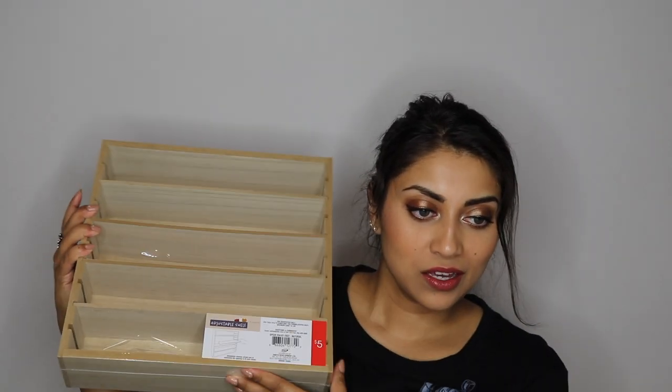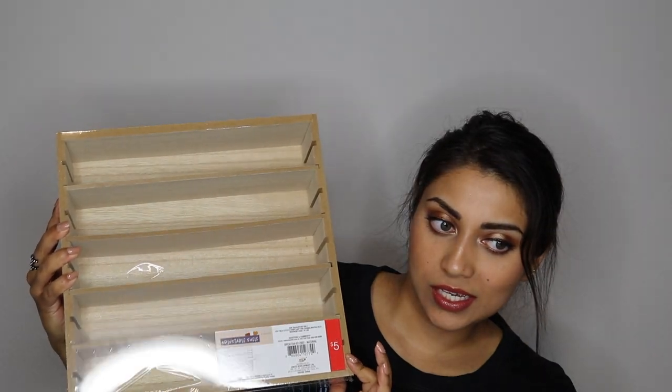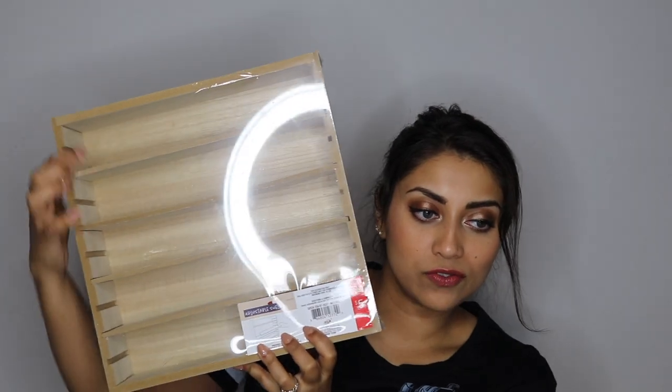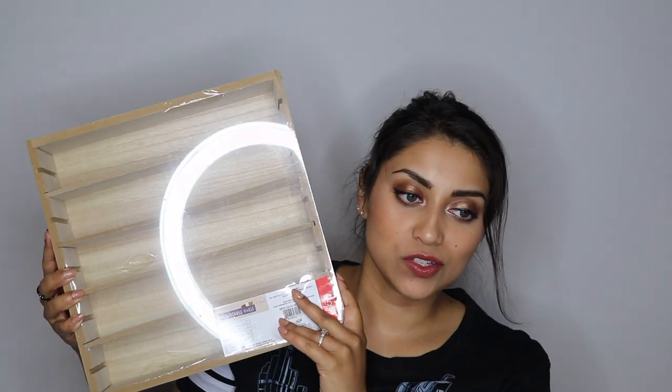Alrighty, without further ado let's get started. I'll start with the Target dollar spot items. The first item is this little beauty right here and it was only five bucks. It is a little shelf system and you can adjust the levels — the width between each shelf — which is so cool.